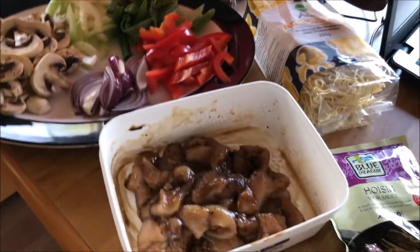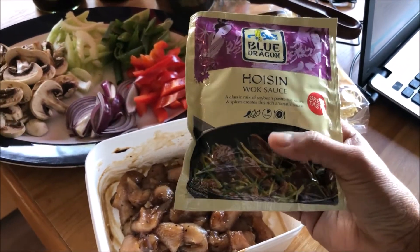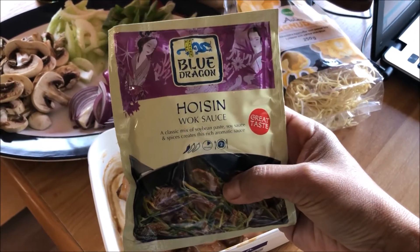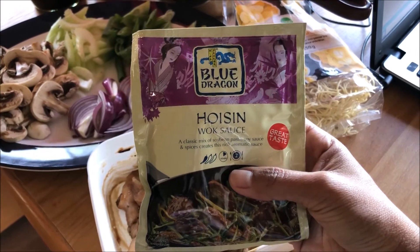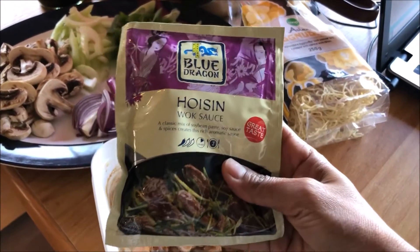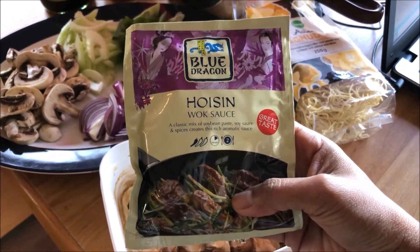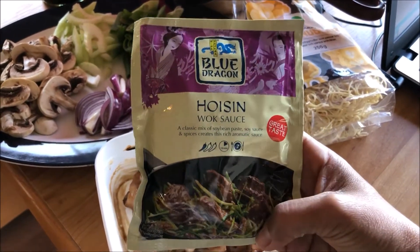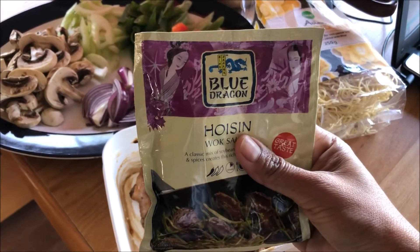Here are the ingredients I use. Hoisin Wok sauce — I like this sauce. I've been trying it one time already, it's really good. The sauce tastes a little bit sweet, so you don't need any more sugar in your food because this sauce is already sweet. This is for stir-fry. You can find it in the supermarket in the Asian food zone — look for this Blue Dragon.